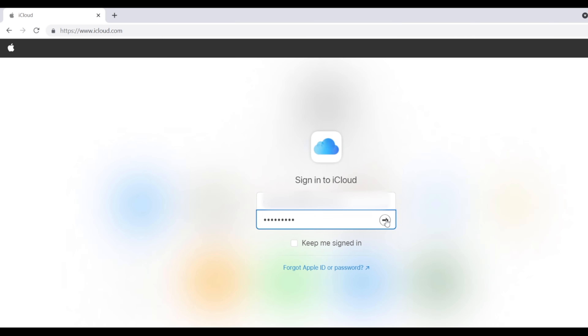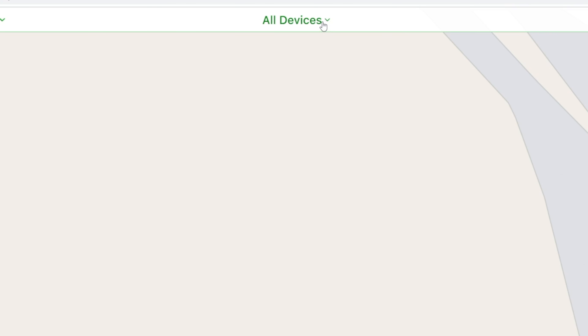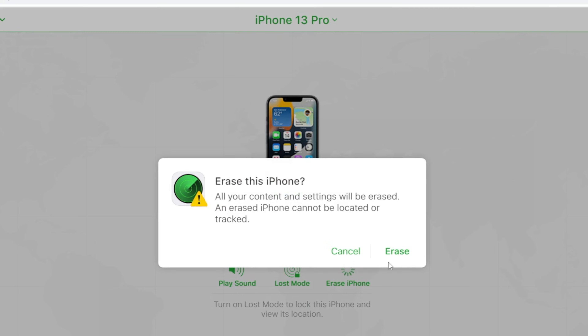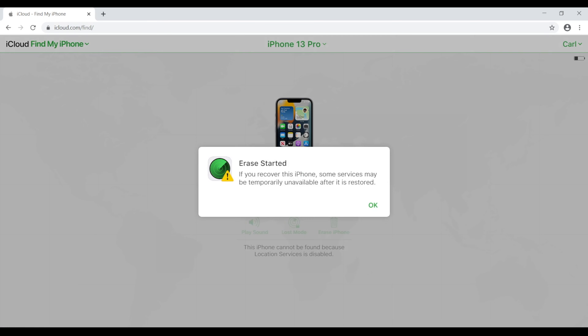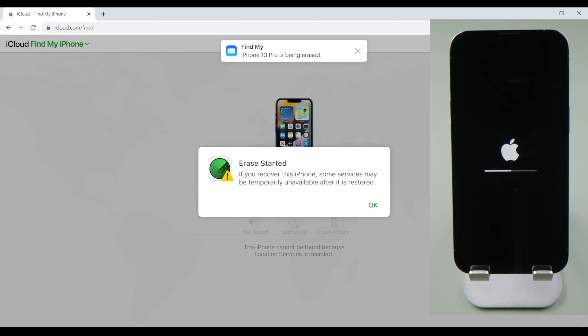If you use Find My across your devices, you can erase your phone wirelessly on iCloud.com. Just sign in with your Apple ID, go to Find iPhone, click All Devices on the top bar, select the device you're going to unlock, and proceed with the erase. After all these are set up, the erase will begin. Since no firmware is involved, this process could be pretty fast.